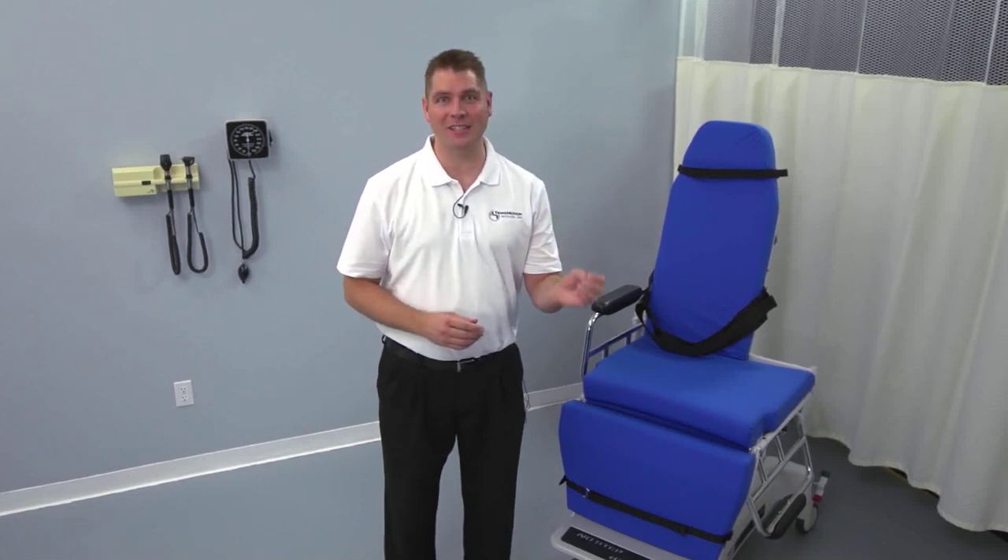We hope this overview has helped you understand just how safe and easy it is to use the TMM3, and how it can transform the way that you transport and treat patients for swallow study procedures. We'd like to thank you for watching. Remember, for more information, questions, or service, give us a call or visit us on the web at www.transmotionmedical.com.